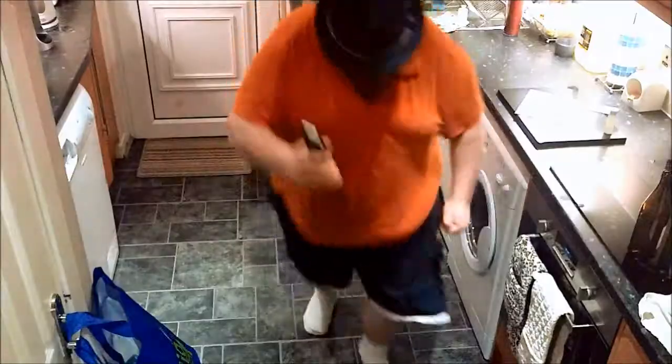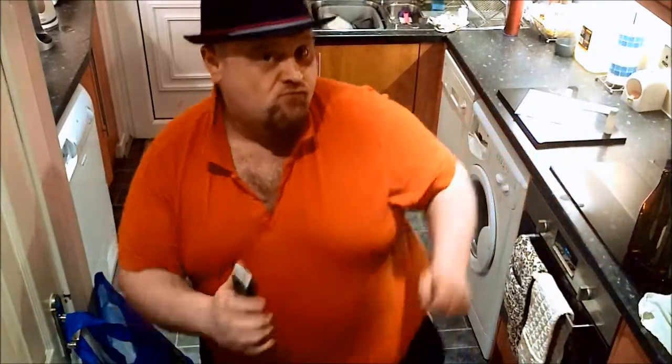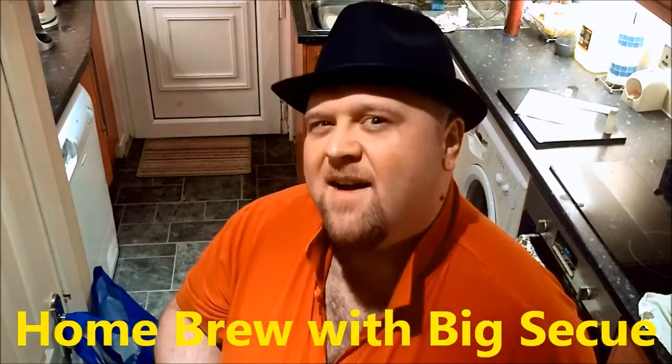Hey, greetings and salutations. Happy Homebrew Wednesday. You're watching Homebrew, hosted by Big Secu at Secu.com.